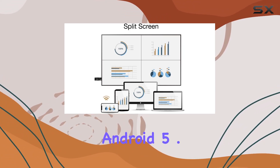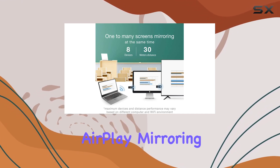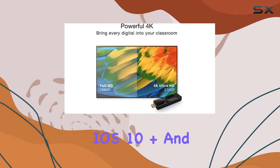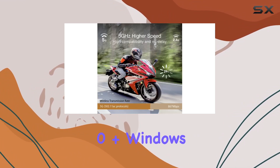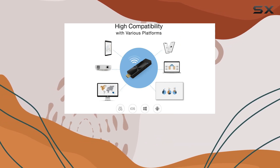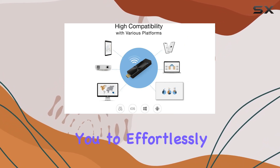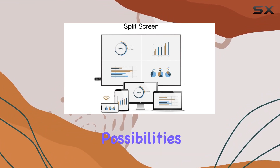One standout feature is its compatibility with MirrorCast, Android 5.0+, Windows 7.0+, iPhone AirPlay Mirroring, iOS 10+, EZcast Mirror, Mac OS 10.11+, and Chrome OS. This allows you to effortlessly mirror your phone screen to the big screen, expanding your entertainment possibilities.